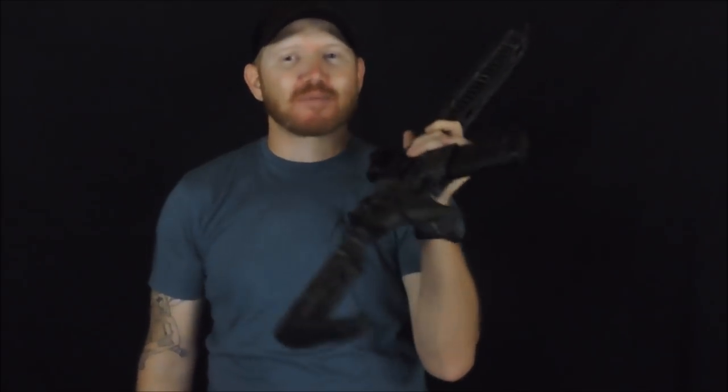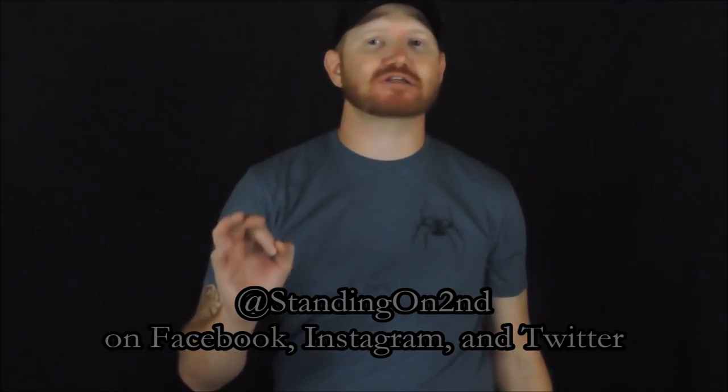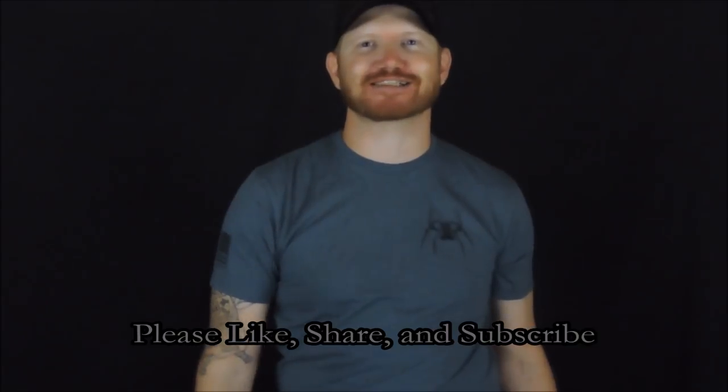Alright guys, that's determining your length of pull with your fighting rifle. Remember to head over to Facebook and check out NSR Tactical's Discussion Group — it's a great place with over 30,000 members where a lot of good knowledge is shared. Find me on Instagram, Facebook, and Twitter at Standing On Second. If you liked the video and found it useful, please like, share, and subscribe — that really helps me out. Stay safe out there, and I'll talk to you next time.